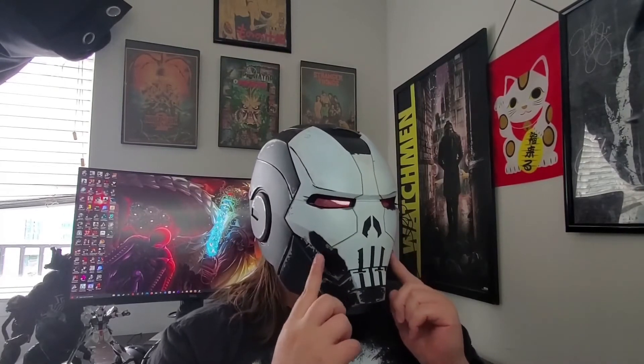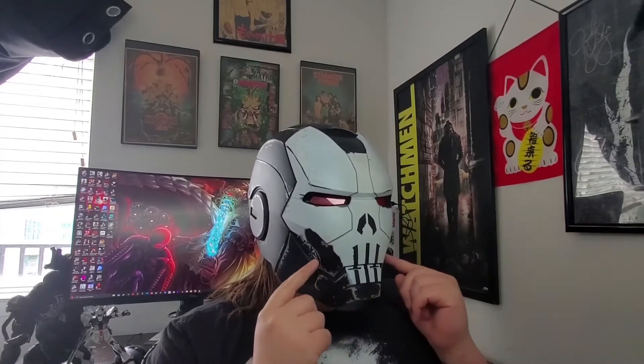To take the faceplate off, there are two little tabs that stick out — push those down, grab the mask, and boom. I saw reviews from people saying the magnets weren't staying on well, but for me the magnets have been staying on just fine.